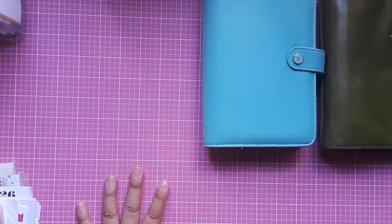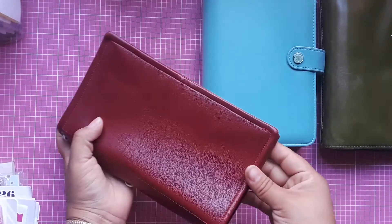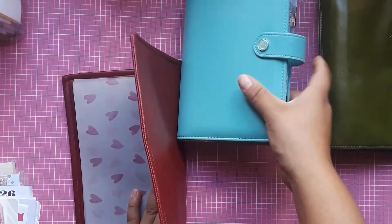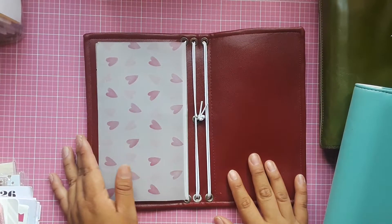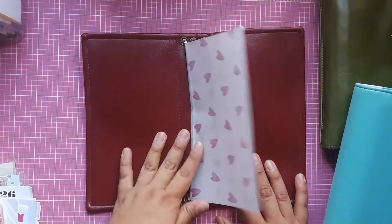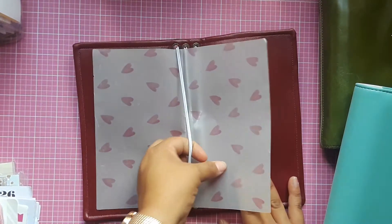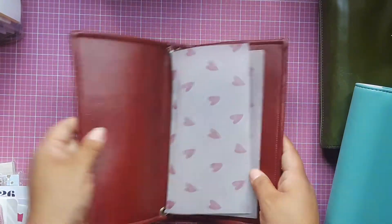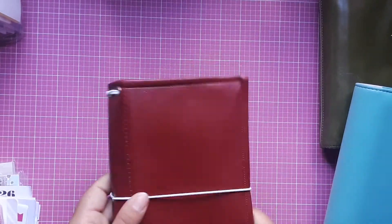Moving on to traveler's notebooks — I have this standard size traveler's notebook I purchased on Etsy. It was my first traveler's notebook and it turned out to be way too big for me. It has six elastics for inserts and dashboards, and I left a vellum insert in there for measurement purposes for whoever buys it.